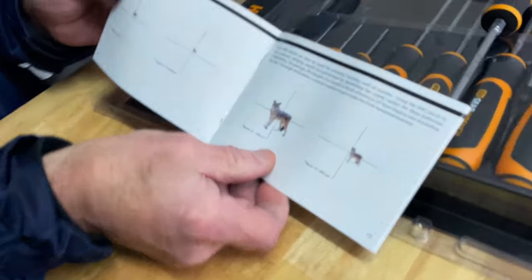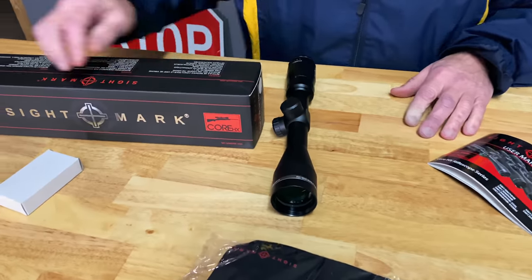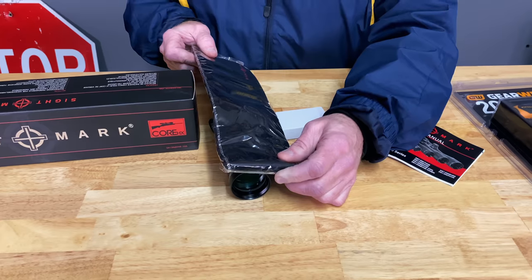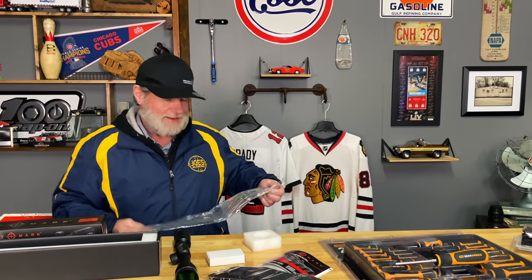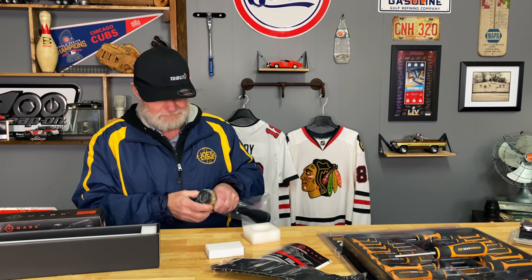It reads range for deer, coyotes, hogs — it's all in there. 8 Mark is pretty good with that. You get a set of scope rings in the box, a neoprene scope cover for traveling or storage. All comes included. These are $220.